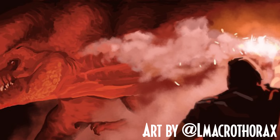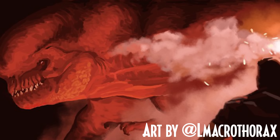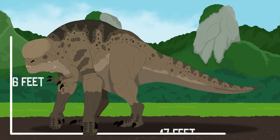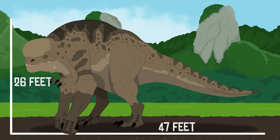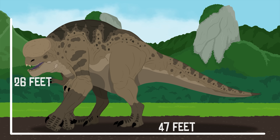The D-Rex, or Distortus Rex, is described as a failed attempt from InGen to genetically modify a Tyrannosaurus Rex. At 26 feet tall, 47 feet long, and weighing approximately over 20,000 pounds, this movie monster really is larger than life.